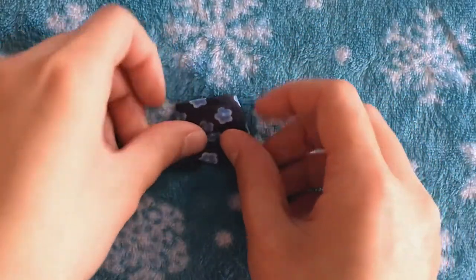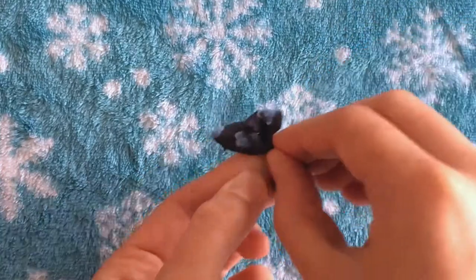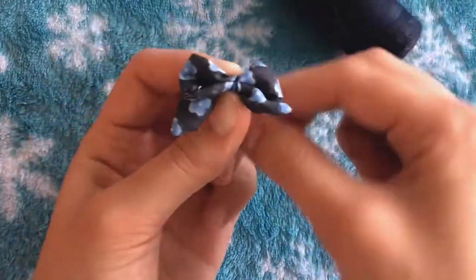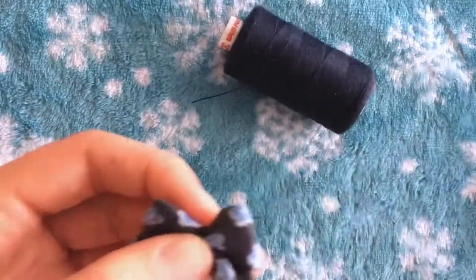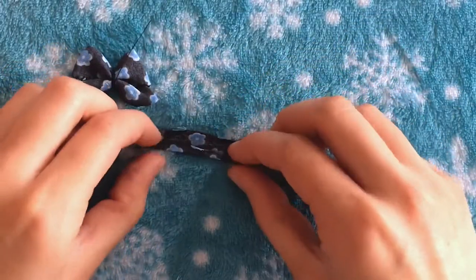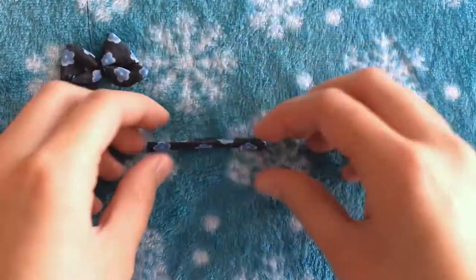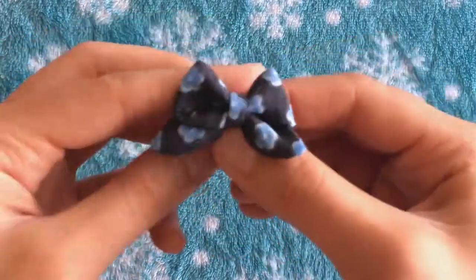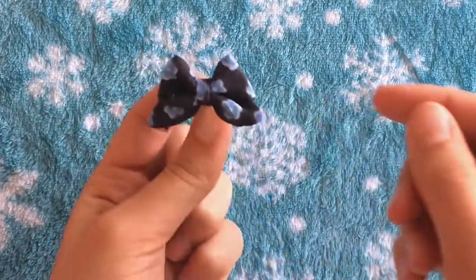Turn it over and we can start turning it into a bow. Pinch it right in the center, then take some thread and tightly wrap it around. Make sure it's centered and keep wrapping until it feels secure and really tight, then cut off the thread and set it aside. Now take piece number four — this small rectangle — and fold it so it's super thin, just enough to cover the raw edges. Once it's really thin, wrap it around the center of the bow. Once it completely covers the thread, use a needle and thread to sew up the back part so it stays in place.